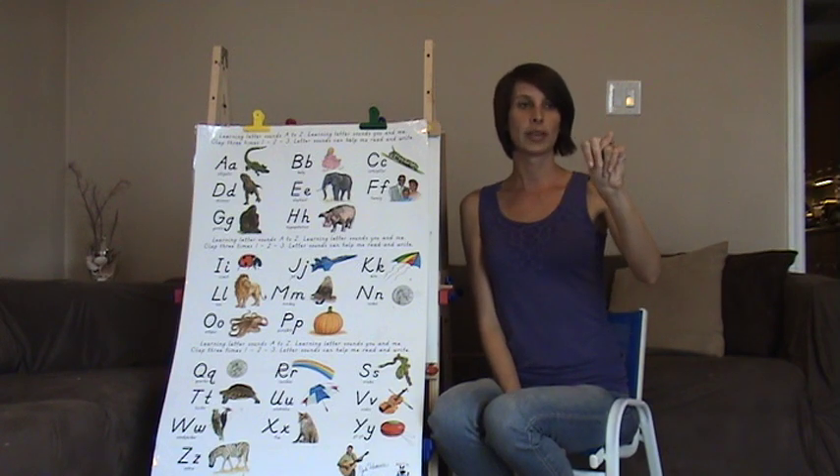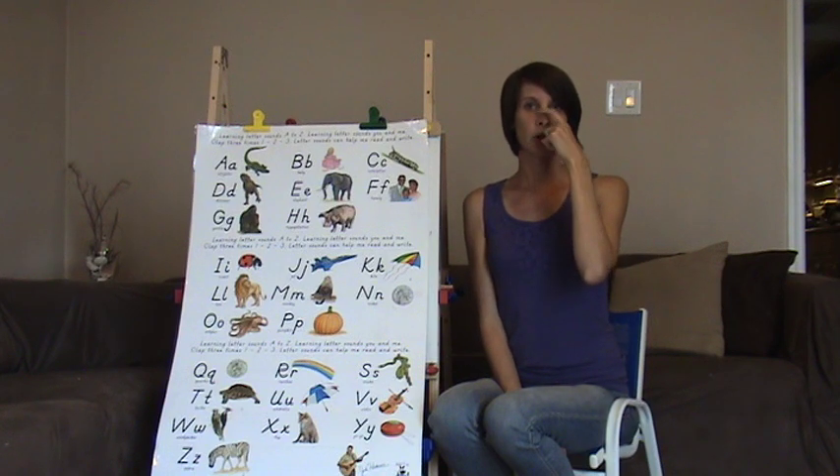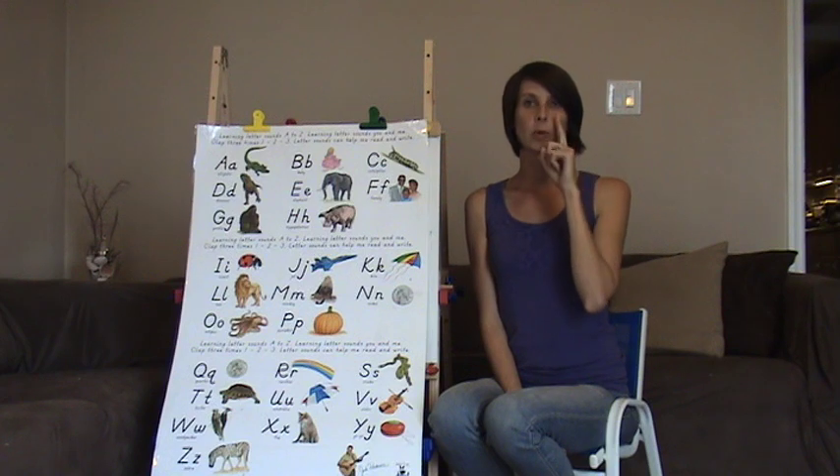N is number two, folded down over your thumb. You're going to bring it over your nose and make an N over your nose. Mmm, mmm.